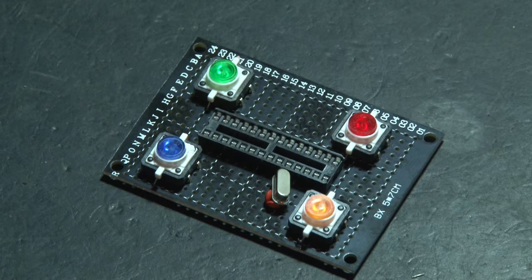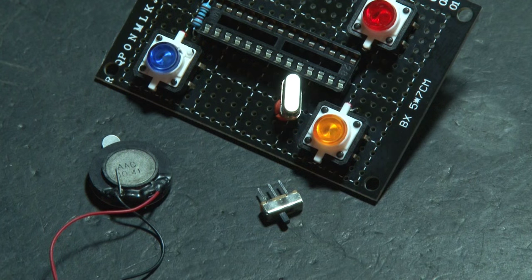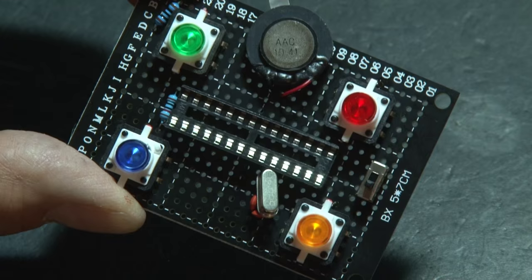To limit the current, we'll be using two resistors: a 100 ohm resistor for the LEDs and a 10K resistor for the microcontroller. The two final components are the small speaker that will output our beep sounds, and the switch to turn Simon on and off. Those will just be laid in place for now, and we'll make the solder connections later.